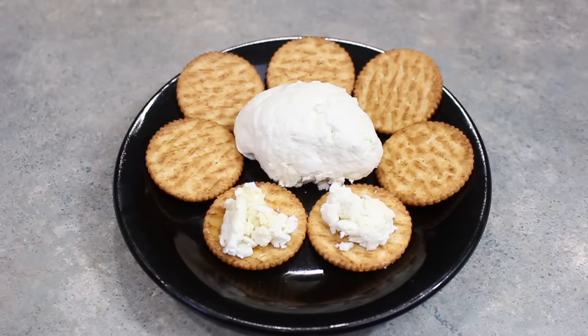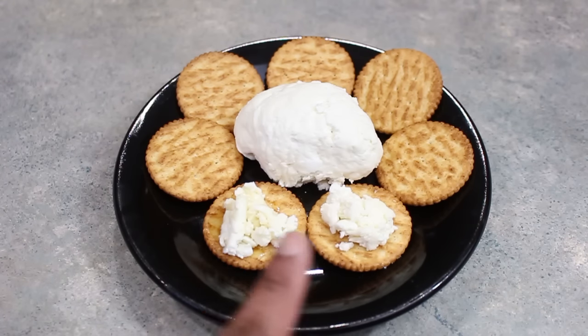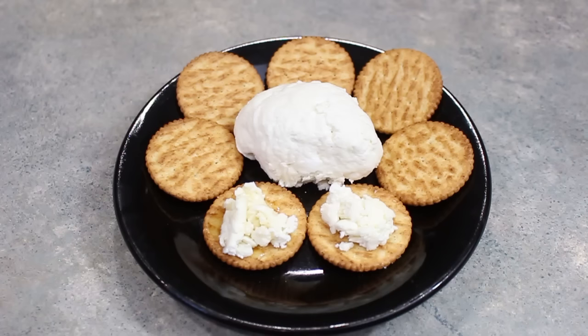So there you have it, guys. You can of course adjust the portion size to make a lot more if you'd like, but this is just a nice little snack size. You can serve it however you would normally serve your cheese — on a cracker with a little bit of honey, with just some salt, or my favorite way, with a nice glass of vino. Enjoy!